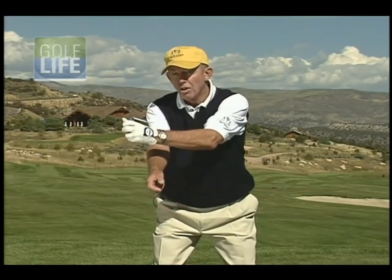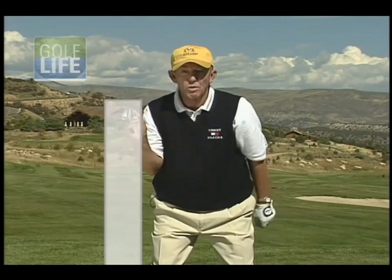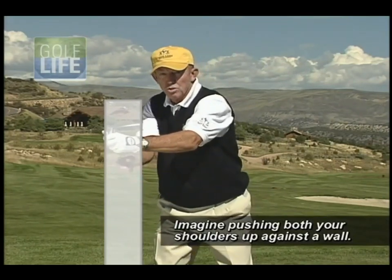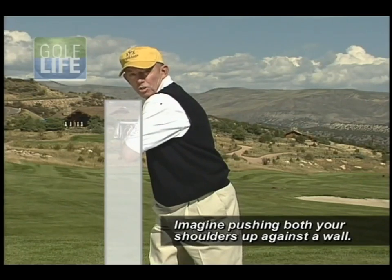So what you'd like to have happen with the back shoulder — what you want it to do is on the backswing, you want this back shoulder to go backwards. It's as if you were standing next to a wall, and on the backswing, this back shoulder moves straight back along this wall until the lead shoulder gets to the wall.